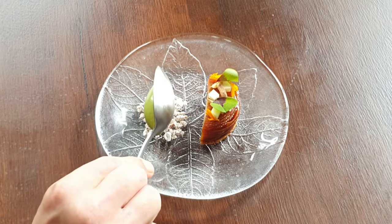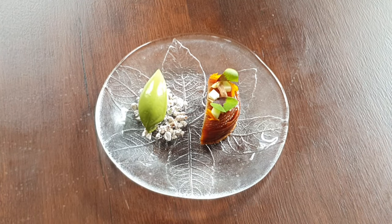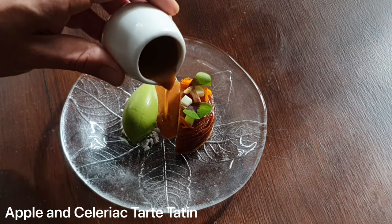We have some raw Granny Smith apple, some cob nuts, some sorrel, and then finally at the table we're going to pour the caramel.